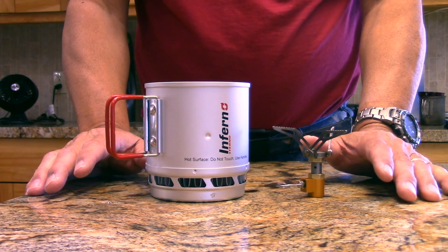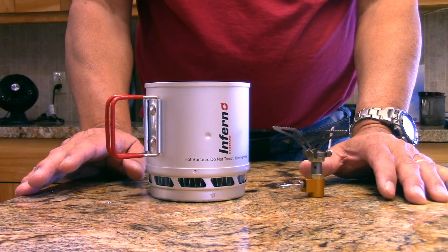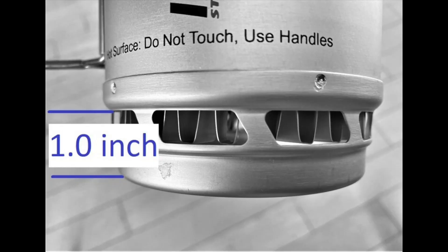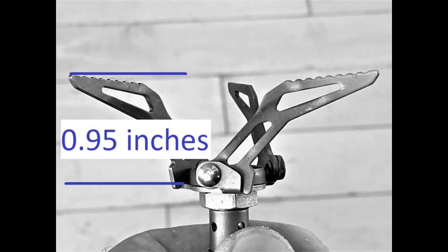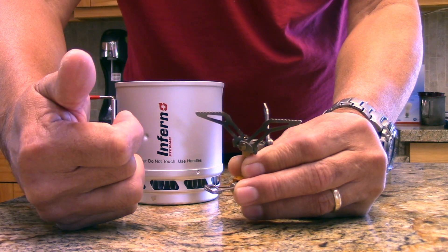There are two things that are serendipitous about the Fire Maple 300. Number one: if you look at the distance between the bottom of the pot support and the inside of the pot, it's about an inch. Then if you look at the Fire Maple, the distance between the bottom of the burner head and the top of the leg is 0.95 inches — so they're almost perfect for each other.